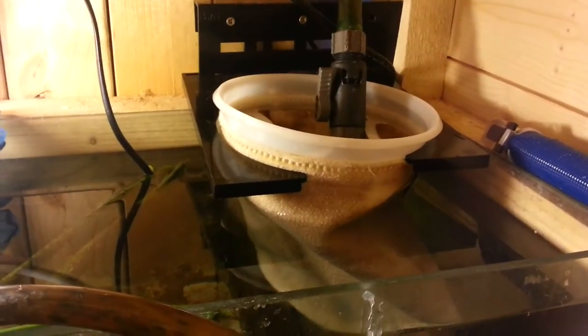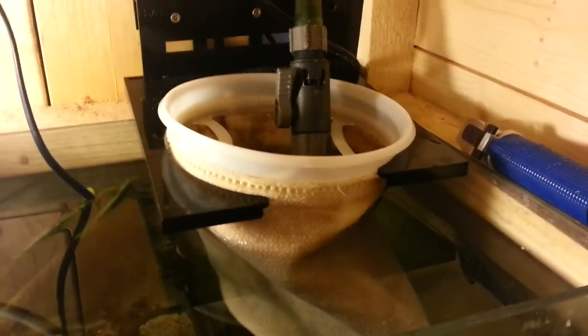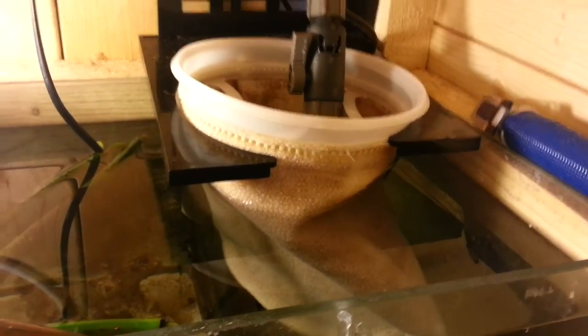The thing is with the filter sock — the only problem I have with it is that if you don't clean these filter socks out regularly, they will overflow. Because they've got microscopic little holes where the water actually drains through.